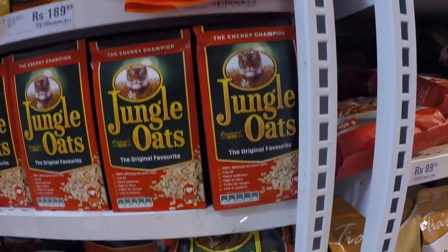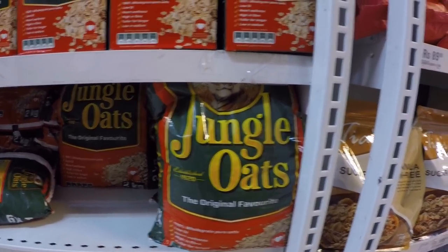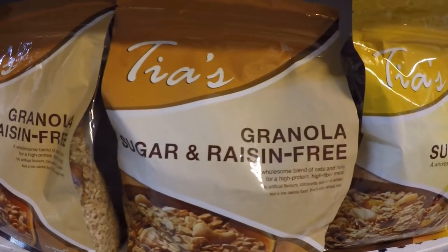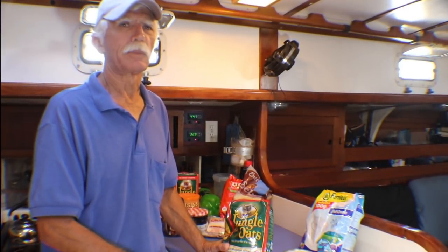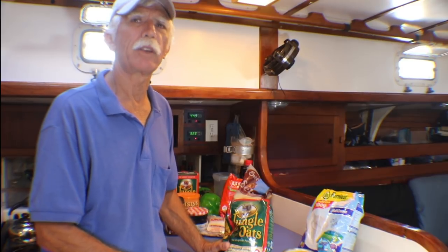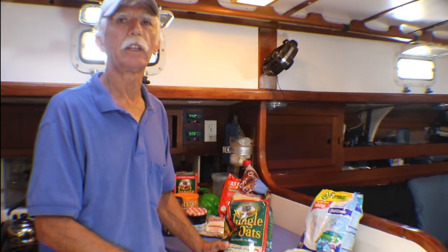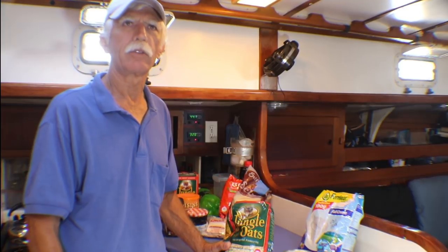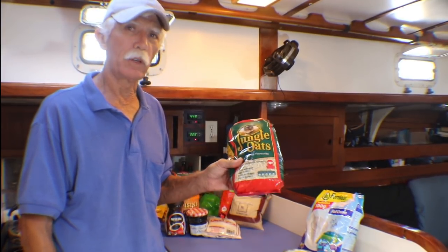A lot of cruisers don't even bother cooking their oatmeal — they just put it in with powdered milk in the morning, mix in some raisins and grated coconut, and make their own muesli. The thing with oatmeal is you don't want to buy Chinese oatmeal. Don't try to save money — Chinese oatmeal is full of weevils. American and Australian oatmeal are certainly the best; I suspect they use a heating process during packaging to kill any weevil eggs.